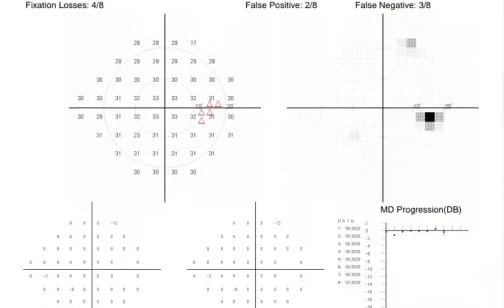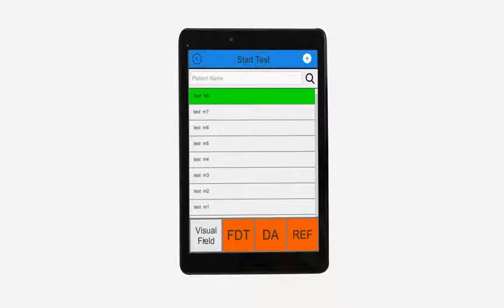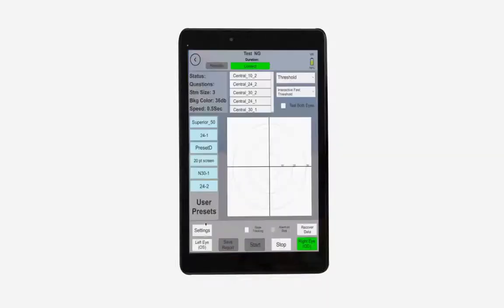The VF2000 can run a full battery of tests and screenings, including the most common full-threshold visual field tests, ptosis tests, the Estermann test, and screening for any neurological conditions that may be affecting vision.